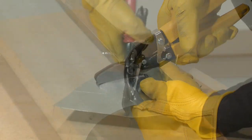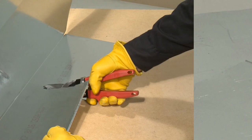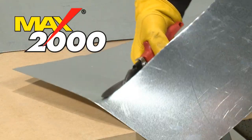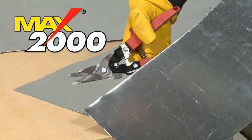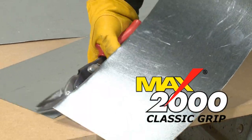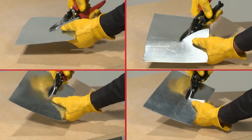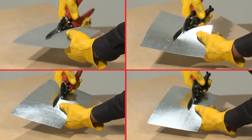When you're looking to buy a professional quality aviation snip, don't let handle preference stand between you and the hands-down best quality snip on the market. Now you can get a grip on the grip that fits with either the familiar Max 2000 Euro style handle grips or the all-new Max 2000 classic grips. Any way you choose, no other aviation snip outcuts, outmaneuvers, or outlasts Max.